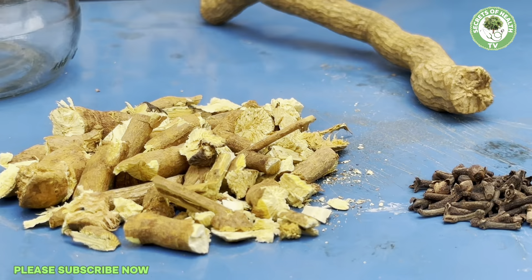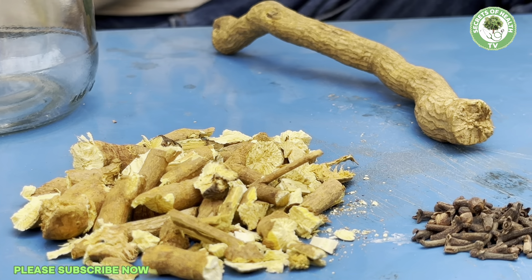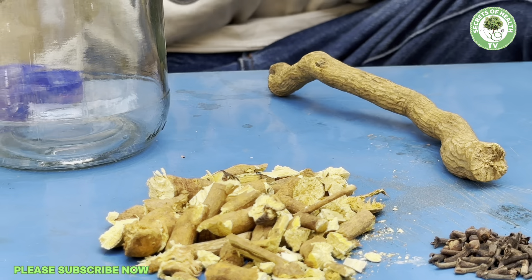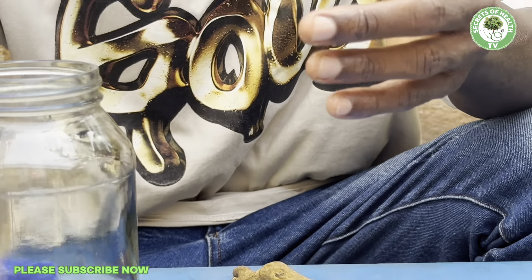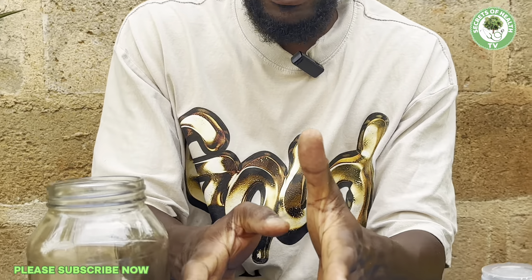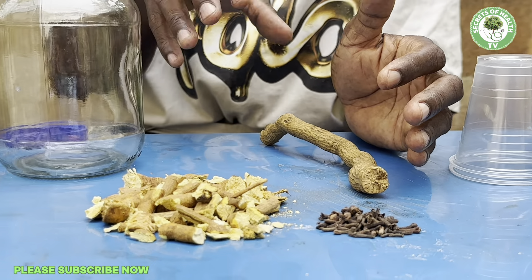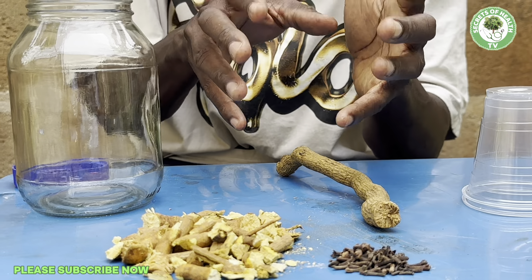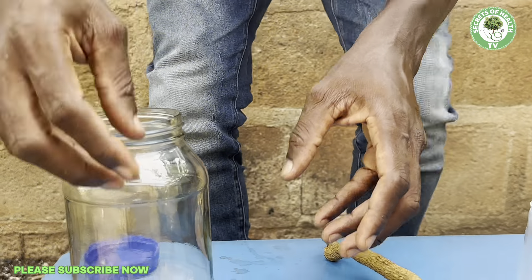Another method: having chopped it into smaller particles like this, you can choose to transfer it into a saucepan, put it on fire, add about 300 to 500 ml of water, and boil it for about 10 to 15 minutes for it to infuse very well. Then you can start taking it. Or you can go by this third method which I'm about to show you — you can soak it, you can infuse it. We are going to infuse it with hot water and see how it turns out.